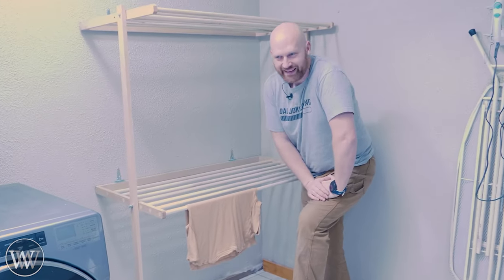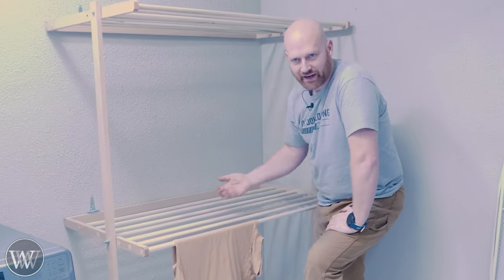Hey y'all, I'm James Wright, and welcome to my laundry room. My wife wants a drying rack, so I better get on it.